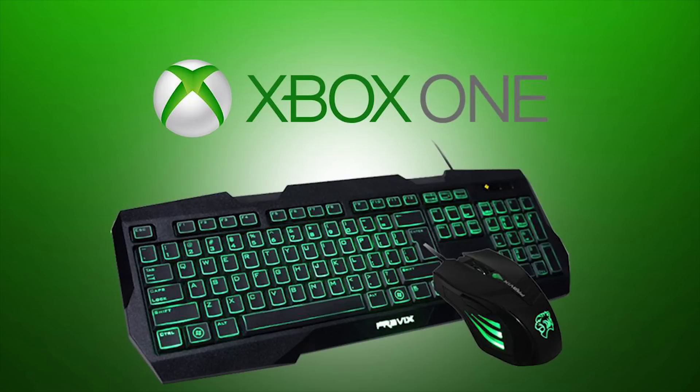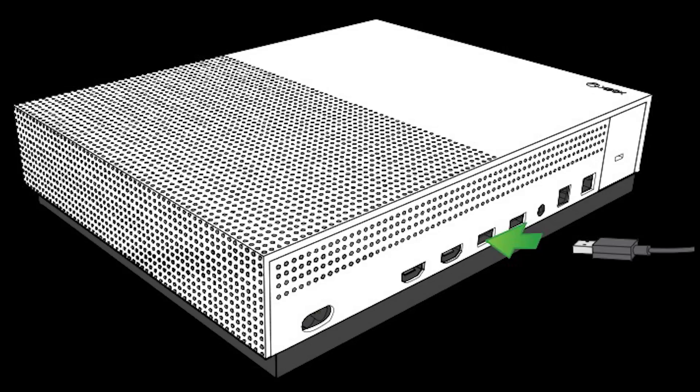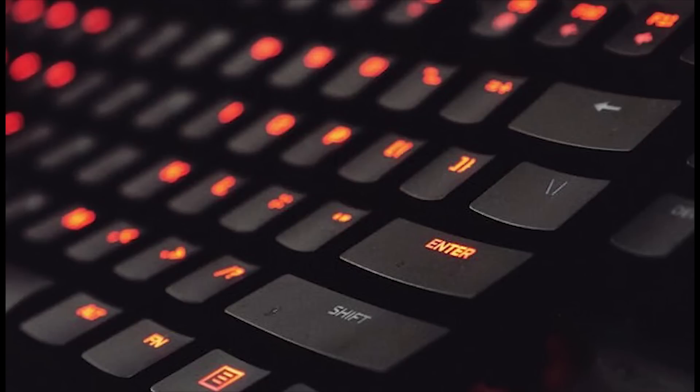Both wireless and wired USB devices are compatible with the Xbox One. Xbox One owners can start using a USB keyboard and mouse by simply plugging them into a free USB port on the console. The Xbox One will automatically recognize the devices and can be used straight away. Unfortunately, using a third-party Bluetooth keyboard and mouse is not possible with the Xbox One. A USB keyboard, wired or wireless, can be used to enter text and navigate various menus.